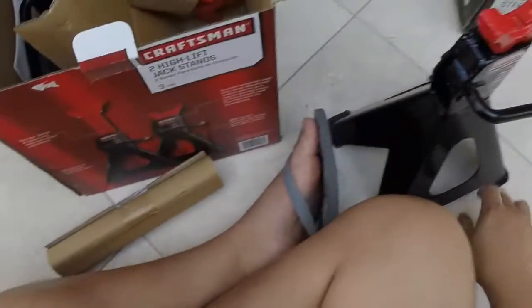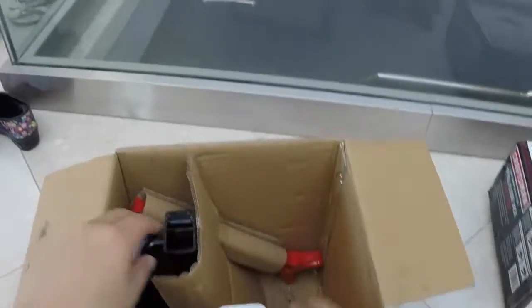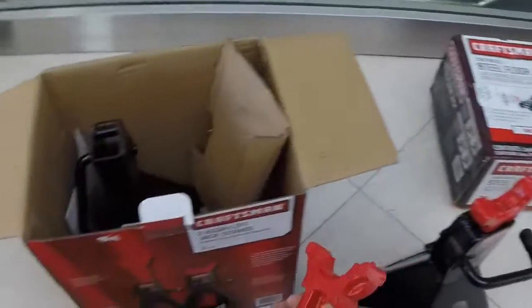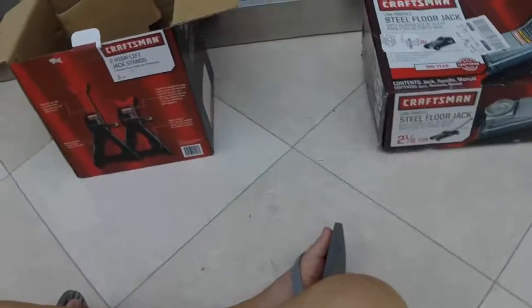I don't want to drop anything — I'm on the tile. I'm unboxing in flip-flops. Don't judge me. I'm going to do the car work too in flip-flops, so shut up. All right, let's get on with the next.